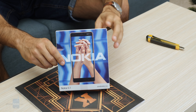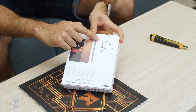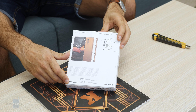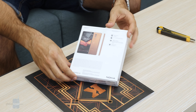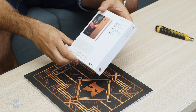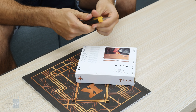Let's take a closer look inside the box. On the back you can see the highlights: aluminum unibody, 5.5-inch display, 2-by-1 aspect ratio, full HD resolution LCD screen, a 16-megapixel camera, octa-core processor, and the Android One logo.